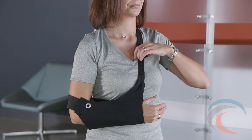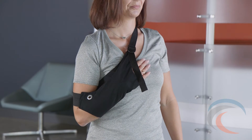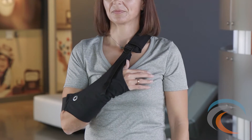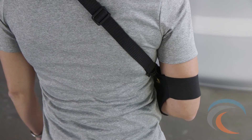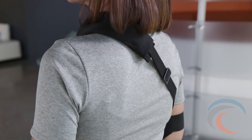Easily elevate the arm by gently pulling down on the pulley strap until the hand is securely positioned above the heart. Notice that the arm is tucked safely against the body to protect against secondary injury. Wingsling includes a padded crossbody strap to eliminate neck strain and overcompensation from the uninjured side of the body.